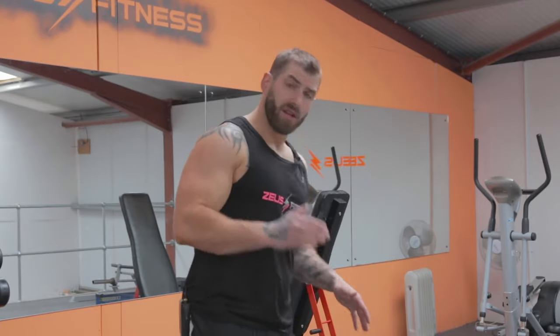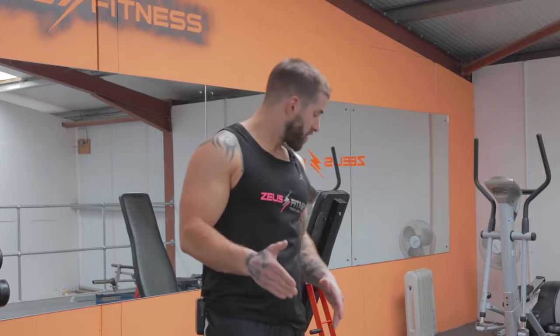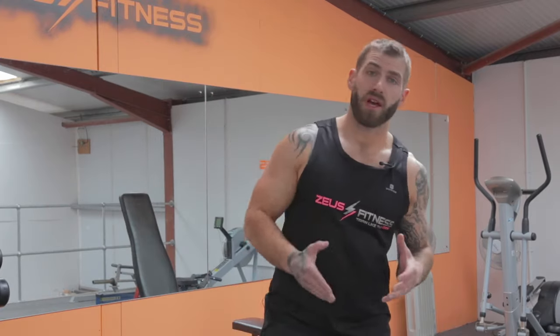We're going to use some dumbbells today — not crazy heavy ones. Most people have a few dumbbells lying around the house. Just use a light set because we're going to be going high reps and looking for pretty much a burnout here. It's a great way to utilize them to the best of your ability without having to go to the gym.